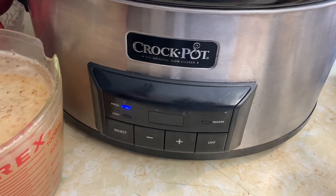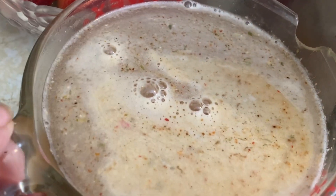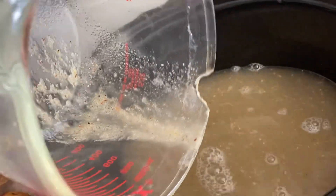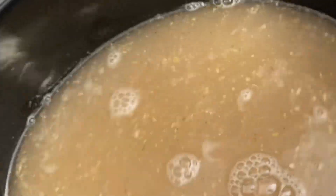Crock pot is set on high. I'll cook it for three or four hours. I like to heat up the bouillon — this is veggie bouillon, my choice. I heat it up and whisk it and then pour it in. So let's get all that in. I want to make sure I get these residual seasonings out of there with my spatula.